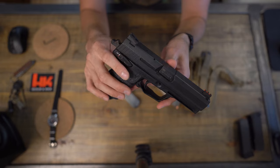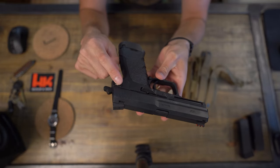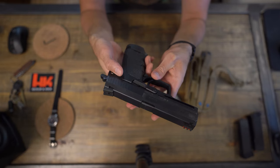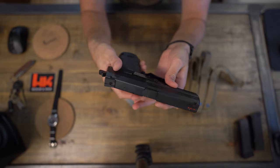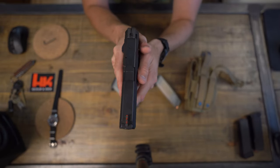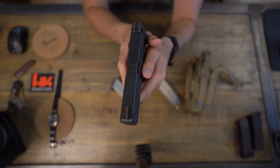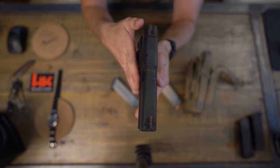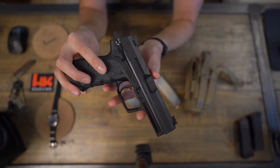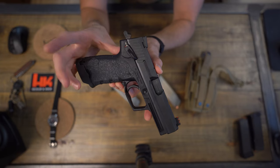This started out as a variant one, and the safety and decocker was on the left side. But it kind of got in the way when I was shooting — it would get in the way of my back thumb. So I ordered the decocker variant three and swapped it to the other side, so now the decocker and safety is on the right side.